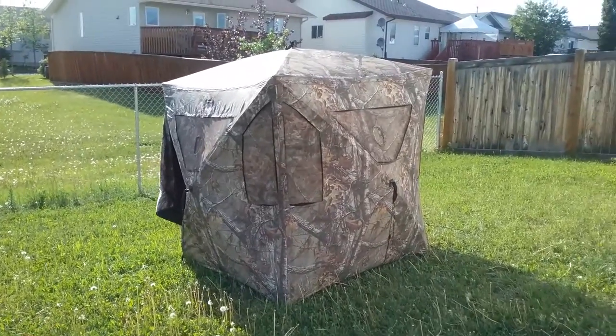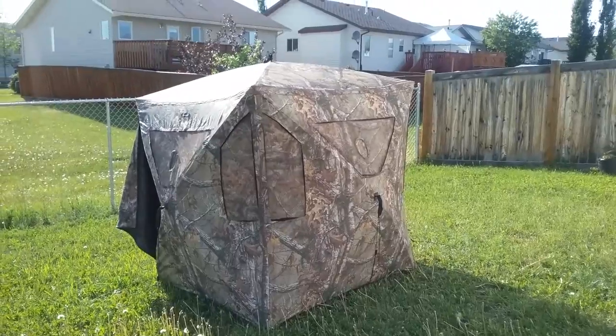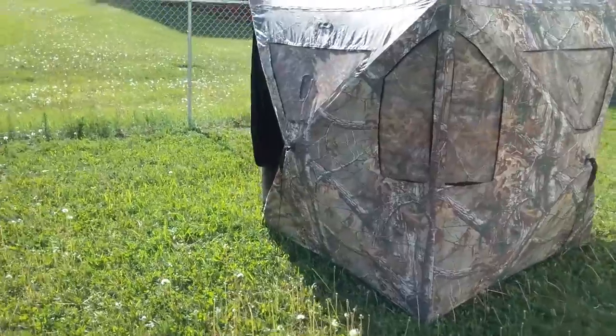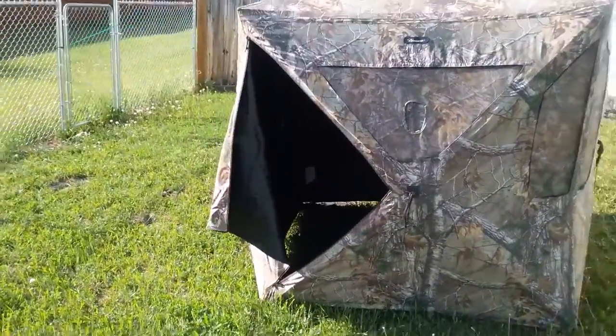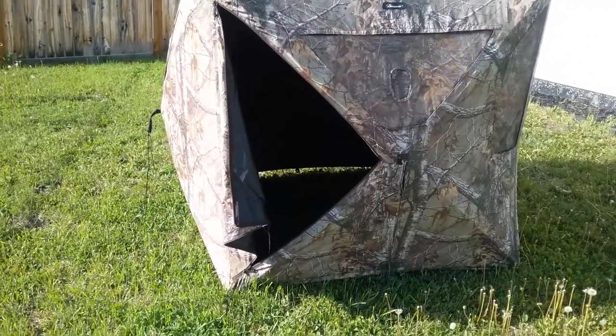I like the blind — it's got a lot of room in it. It fits two guys comfortably when you go around the blind. There's a nice big door there as you can see, and it's easy to get in and out of, especially when you have all your gear on.